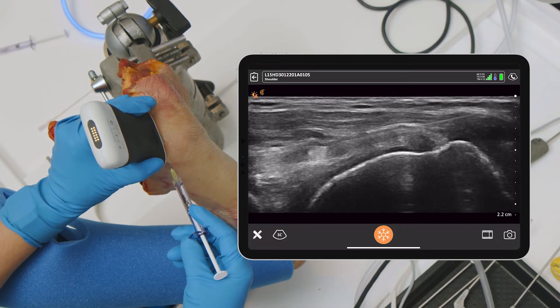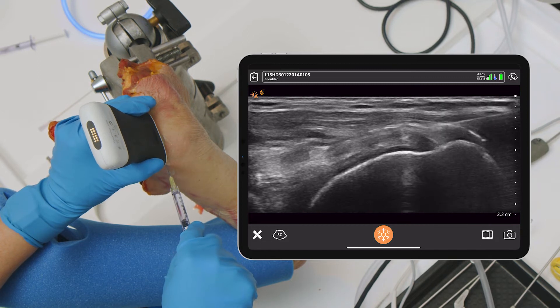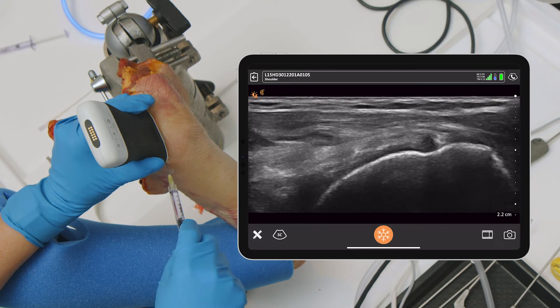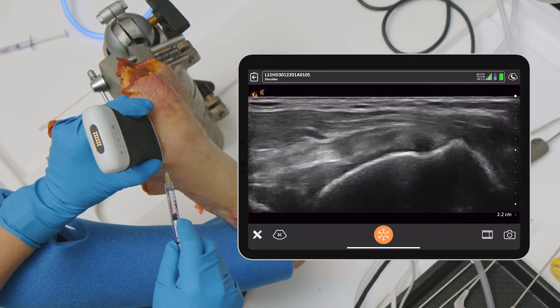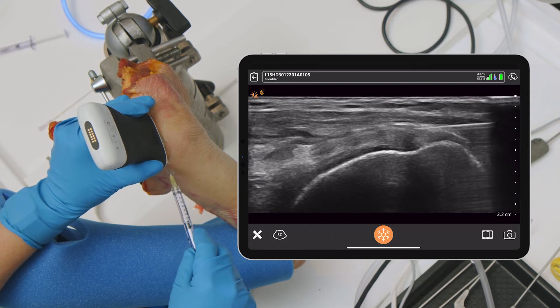If we're doing a PRP injection and we're more concerned about making sure we have actual injection into the tendon, we can reorient and actually go into the tendon — which you can't do with cortisone. That's not appropriate for cortisone, but going into the actual tendon itself — let me get a better image — and there you can see it.